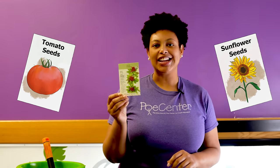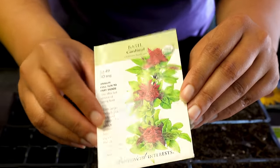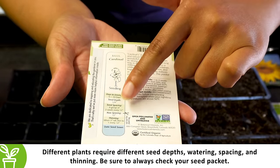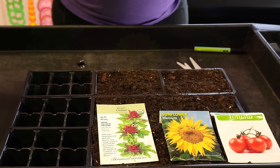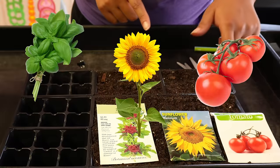Before you plant your seed, you need to read your seed packet. Your seed packet has very important information such as the seed depth, the seed spacing, and it can tell you when to plant your seeds. Today we are planting basil, sunflower, and red cherry tomatoes.